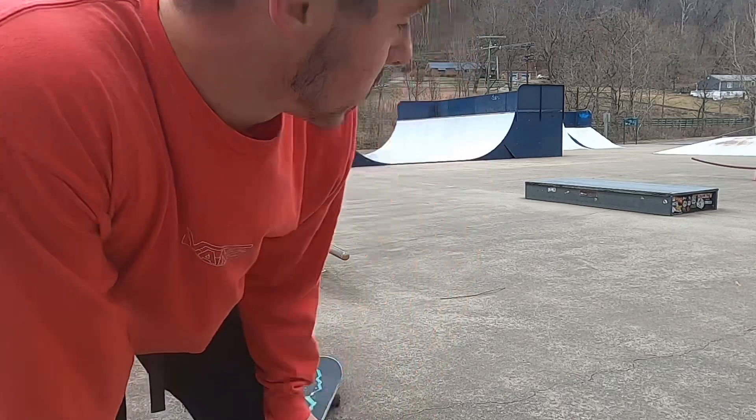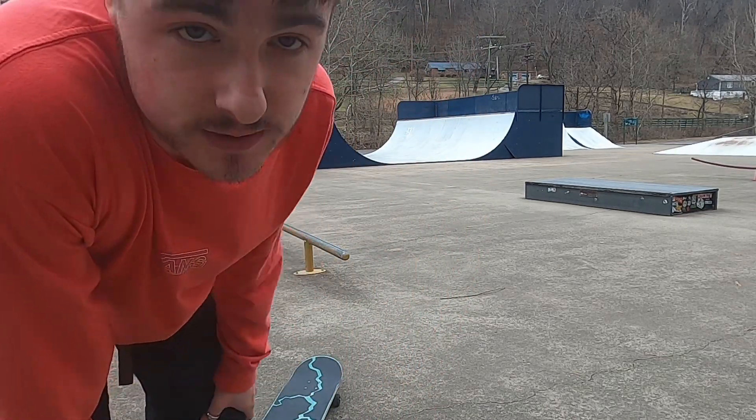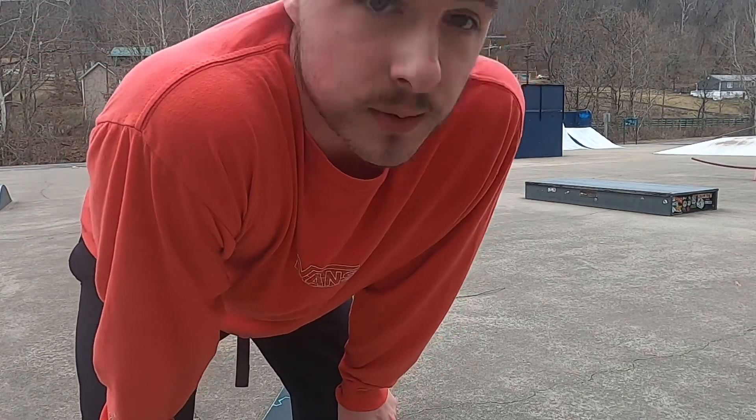So that last one on the box was pretty good, so I'm going to keep that one. But now we're going to try something new — I'm going to try to get a nose grind on this rail, which I've never even attempted. So hopefully we can get it. We'll see how it goes.